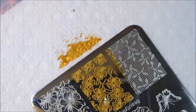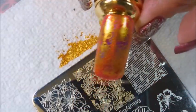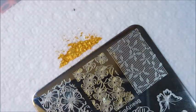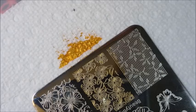Here we go — just apply some to the plate, do a nice clean scrape, pick up — and that picked up beautifully. We're going to put it here on this nail. There we go, it transferred perfectly. It's a really nice stamp and polish. Between that holographic and that gold shimmer, it's just really hard to capture on camera, but it looks gorgeous.